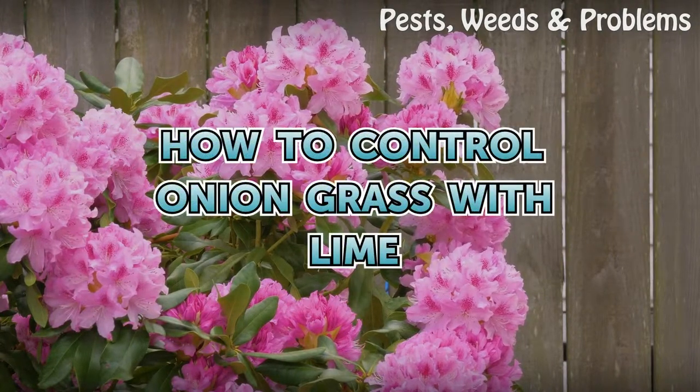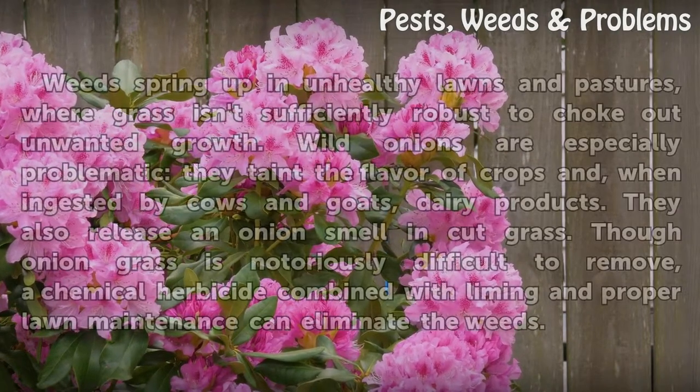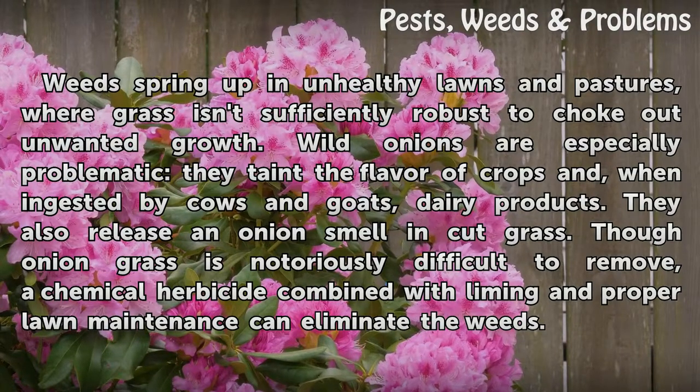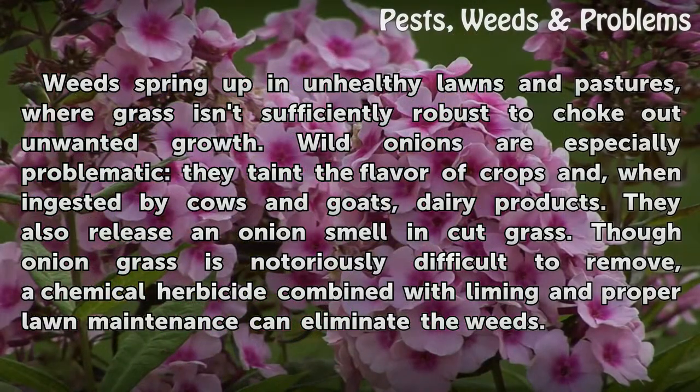How to Control Onion Grass with Lime. Weeds spring up in unhealthy lawns and pastures, where grass isn't sufficiently robust to choke out unwanted growth. Wild onions are especially problematic — they taint the flavor of crops and, when ingested by cows and goats, dairy products. They also release an onion smell when cut grass.